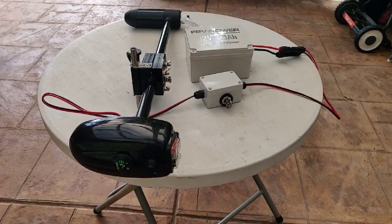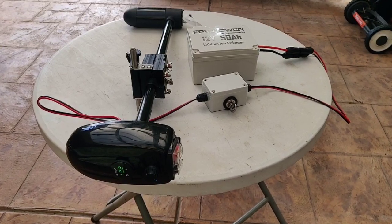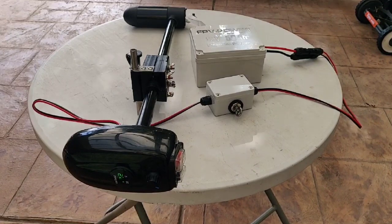G'day, Ian here from FPV Power. Just going to update you guys on our 50 amp trolling motor battery, which weighs just over 3 kilos, which is over here.